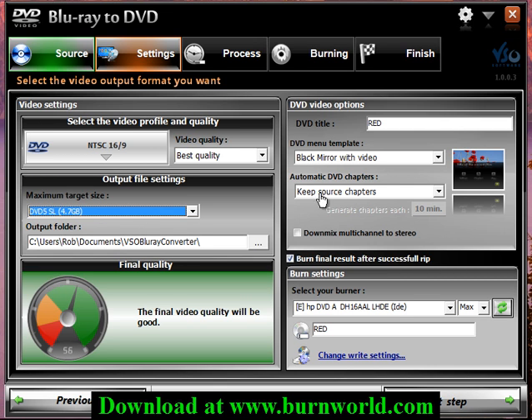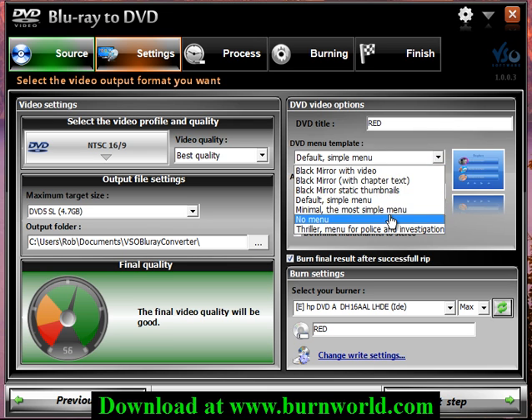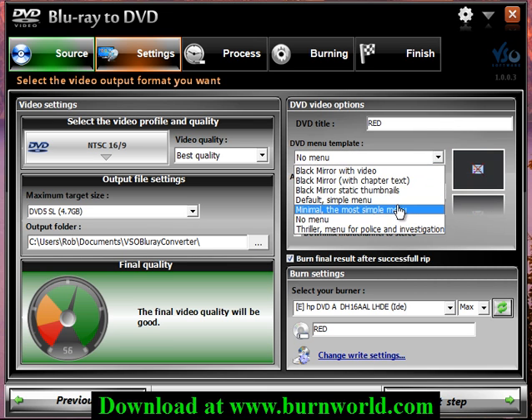So I'm choosing this, and if you want the menus you can go ahead and choose different menus that they have here, or no menu, whatever you want to do there.